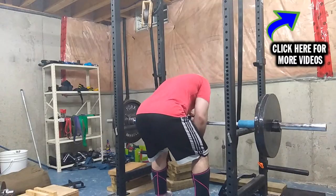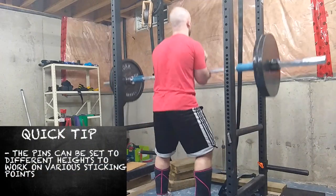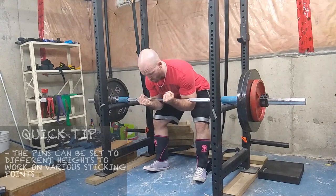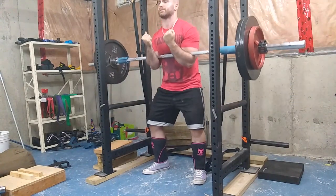Exercise number two is the Zurcher deadlift. Some people call it picking the bar off the floor in the Zurcher position — I think that's a bad idea. The variation I'm talking about is setting the bar on pins or blocks at the right height, getting into position, and doing a bottom-up Zurcher squat. I call it a deadlift because you're lifting from a dead position. This was shown to me by powerlifter John Pinder, a very successful and strong lifter who was still impressive into his 40s and 50s.